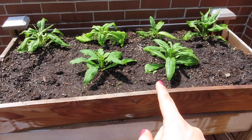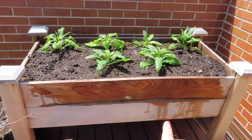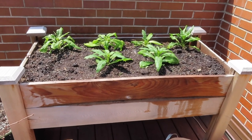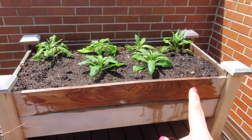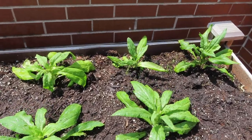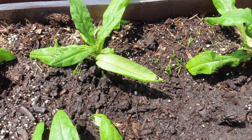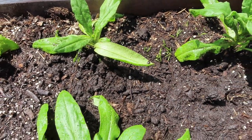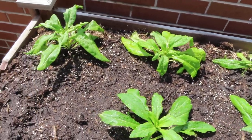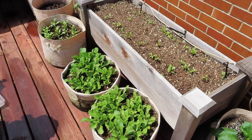I decided to just add the two additional strawflowers here and not the asters, because I think I want to find two more supertunia vistas in a deeper color — plop one in each corner here. I'll leave that space open. Also, when I was editing the video where I removed my tulips, I remembered I had carrots in here that I completely forgot I planted — so the majority got pulled up when I removed the tulips. Maybe I'll have a random carrot appear, but here's what we're looking like for now.